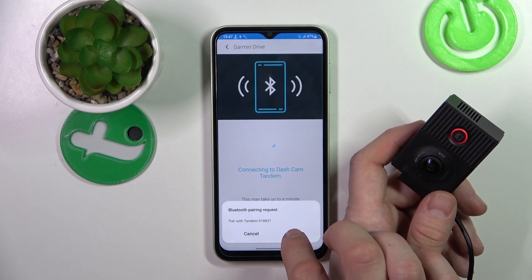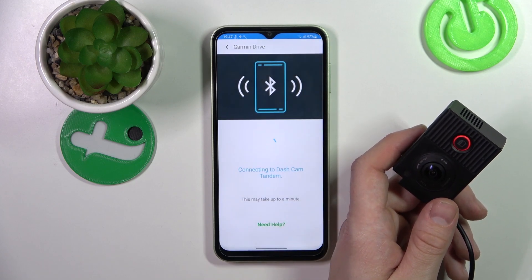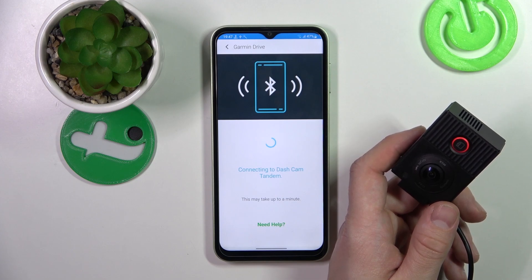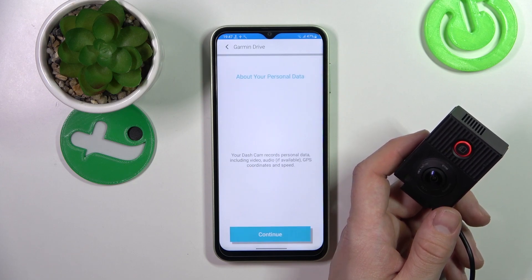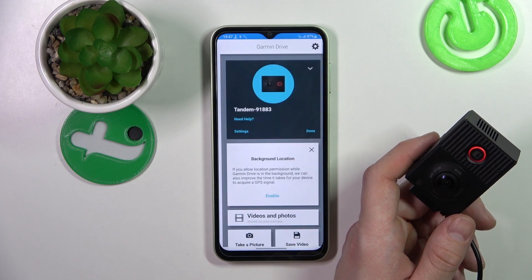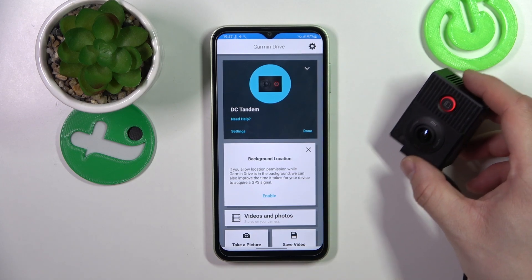Now hold down the save button until it flashes blue. Tap Pair. Continue. And it's done — your camera has been connected with the app.